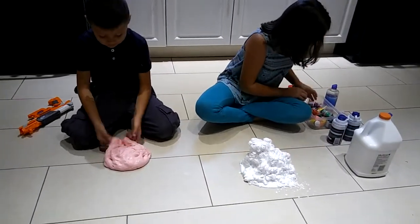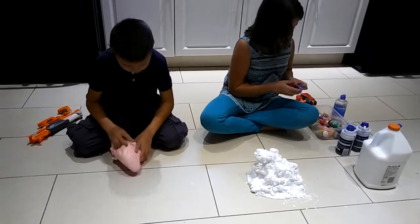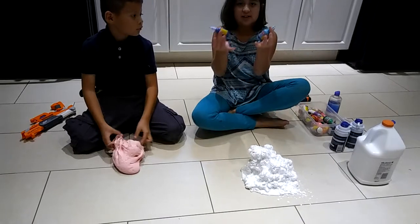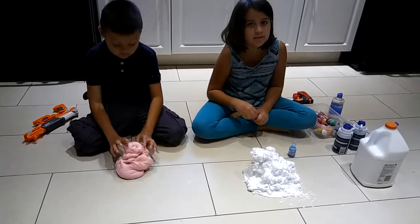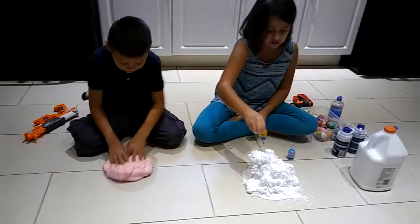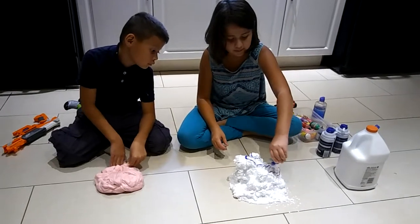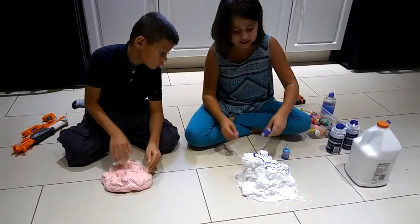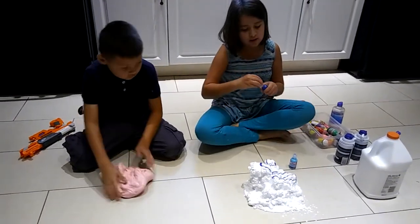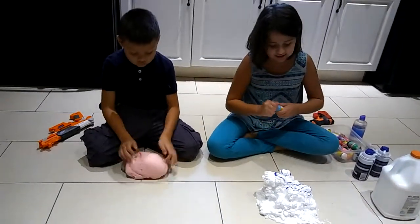After, what you need is to add color. I think I'm going to put these two gloves together. You need to put it all around because the shaving foam and the glue are white, so you need to put a lot of color so you can see the colors.